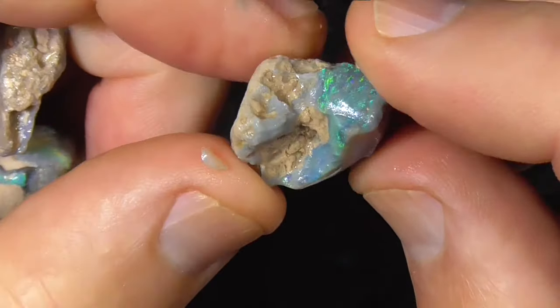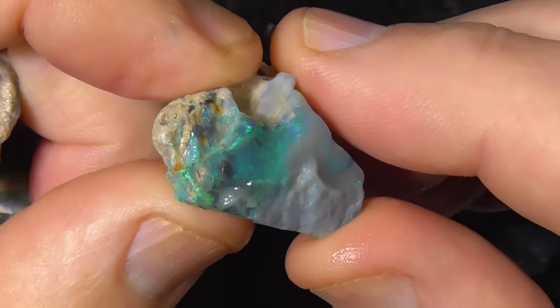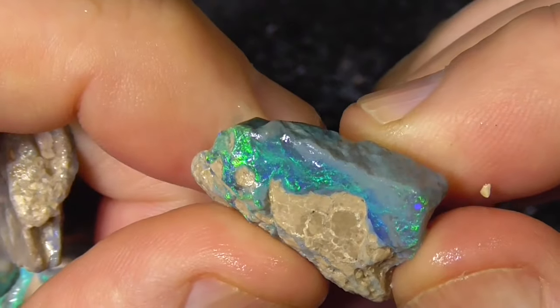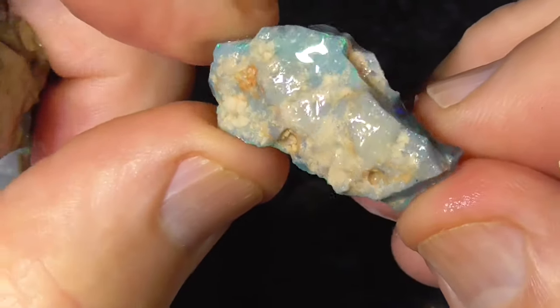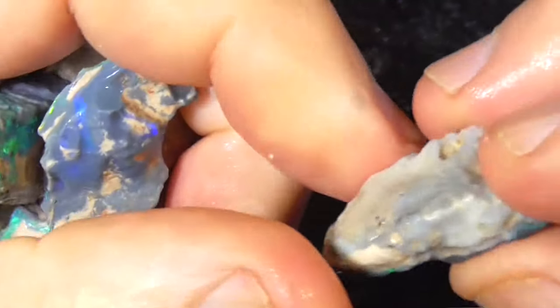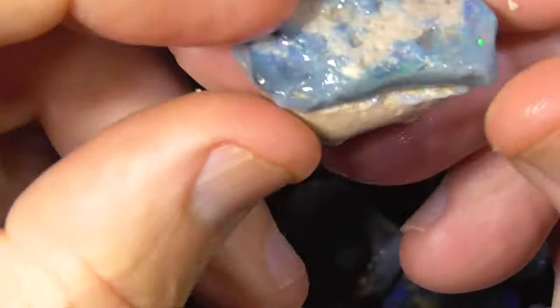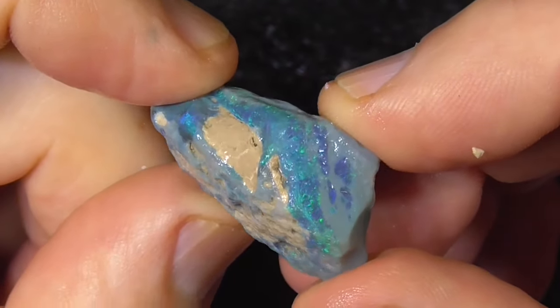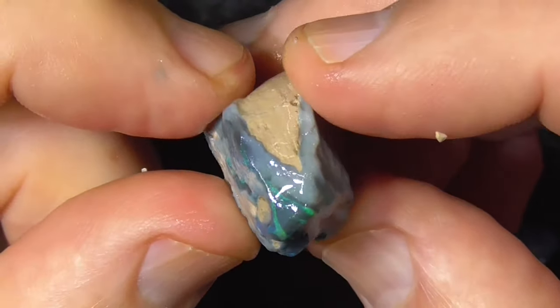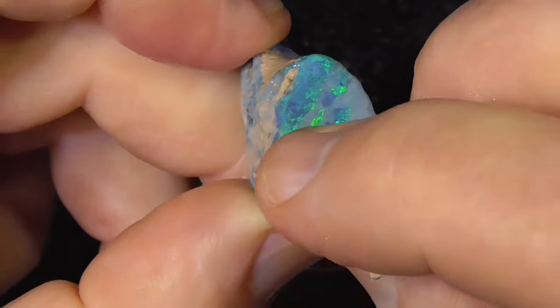I'm talking about the oranges and reds — I can see a nice stone there, I think. Of course this is only my ideas; same as you're allowed to have an idea — I can't see inside it, so I don't know what you're going to actually get. Quite nice pieces. A little bit wavy, that bar. Brilliant greens.